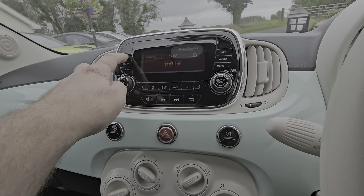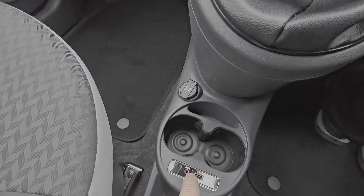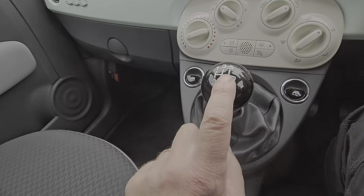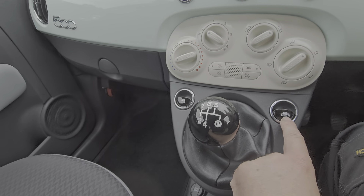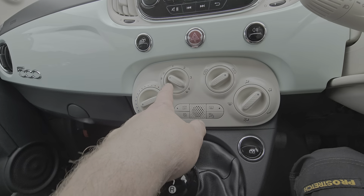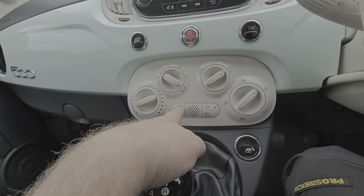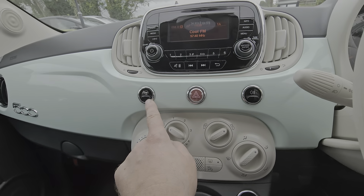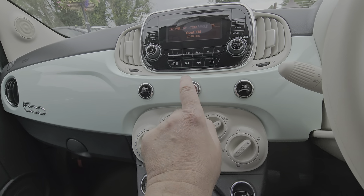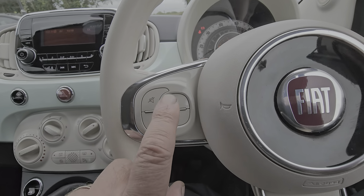It's just an FM radio with auxiliary and USB inputs. 5 speed manual gearbox. Front electric windows and manual heating — there's no air conditioning in the POP model. There are buttons to turn off stop-start, traction control, and the rear window heater. There's also the city button which lightens up the steering for parking. Rear fog lights and hazard warning. Steering wheel controls for audio volume.